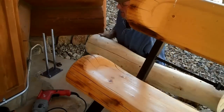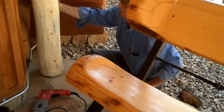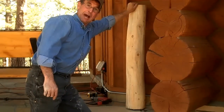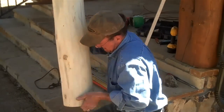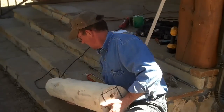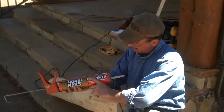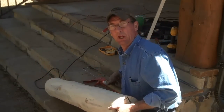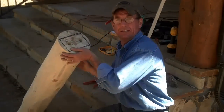Once again, before we apply the glue we're going to want to dry fit this log and make sure everything fits just right. Yep, looks good — I believe that's gonna work just fine. So we'll pull these out and fill these holes up with Liquid Nails — just using regular Liquid Nails.